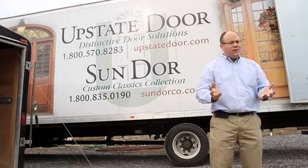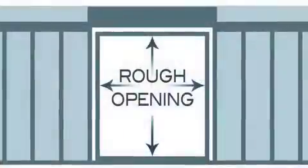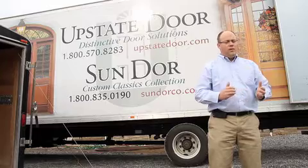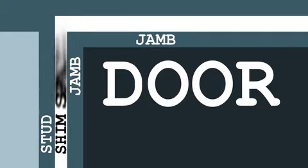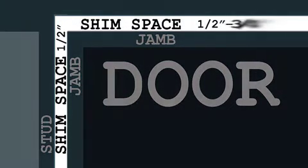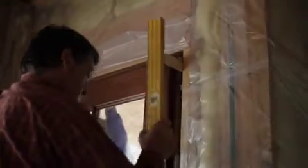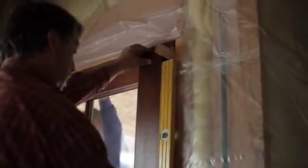Once your builder has the rough opening — the rough opening is defined as the gap between the inside of each stud, as well as from floor to top of stud — once your builder has that opening and it's square, one of the key things is to decide what size you want your door to be. The gap between the stud and the outside frame of the jamb is called shim space. Shim space is roughly half an inch on either side in width, and half to three-quarters of an inch on the top. That shim space gets sealed with insulation, and it allows the builder to move the door in the opening to achieve perfect level and square.